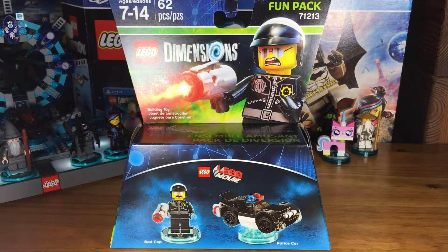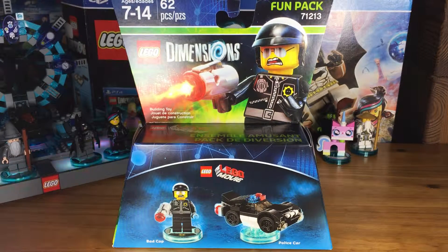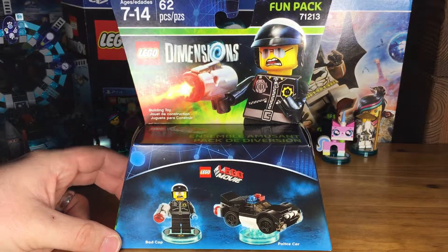Hey guys, it's Dan from Brickstolife.com and I'm here to unbox the fun pack of Bad Cop from The Lego Movie — a classic film, totally hilarious. Bad Cop is a hilarious character inside the movie, and I'm so glad he made his way into Lego Dimensions.